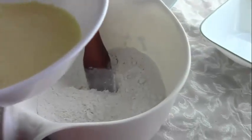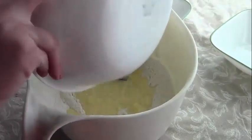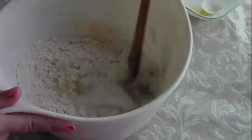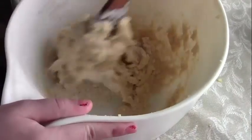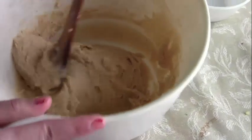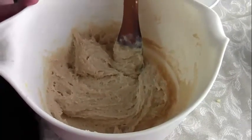Now that I'm done with the wet ingredients, I'm just going to mix them in with the dry ingredients — make sure you get everything out. Mix it until it is just combined. Your batter will be lumpy, so don't worry if there are a lot of clumps. Make sure you don't over-mix it, or else it's not going to have the right texture. Now I'm going to go get my muffin tins.